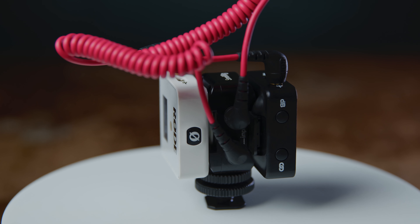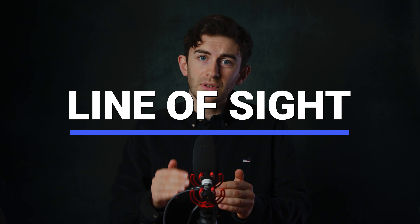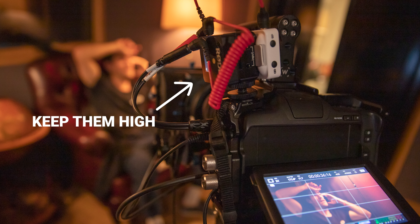The only issue I have encountered is line of sight. If the receivers are not in direct line of sight with the transmitters, the audio cuts out. That's why, when rigging the receivers to my camera, I attach it to the top handle and think of it more like an antenna.